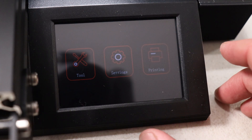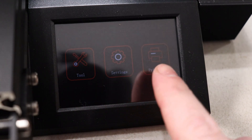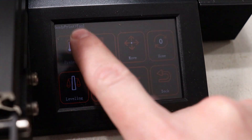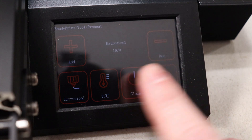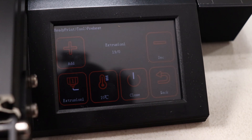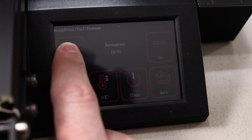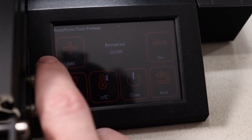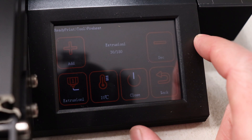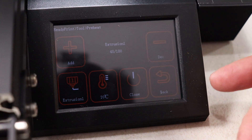This is going to be kind of hard to record just because it's so shiny and the background is so dark. I can see all the reflections in it. But I just want to go to Tools, then Preheat, and this will allow me to control how hot everything is getting. Inside here you can pick what you want to heat up — you can pick the bed or the extruder, which is basically just the hot end. I'd like to bring this up to around 180 degrees Celsius. All these machines work in Celsius, so if you're used to Fahrenheit, you need to get used to using Celsius with these machines.